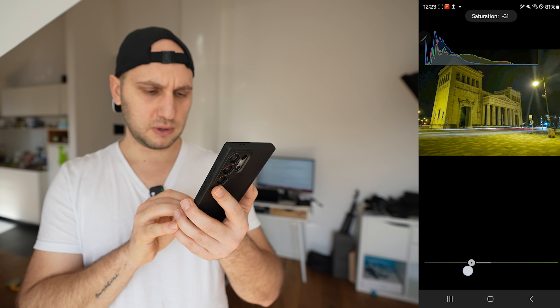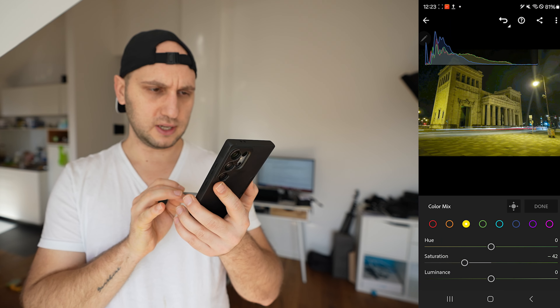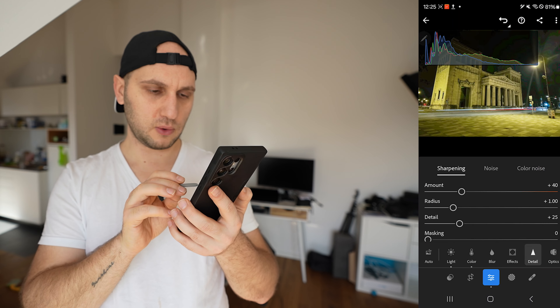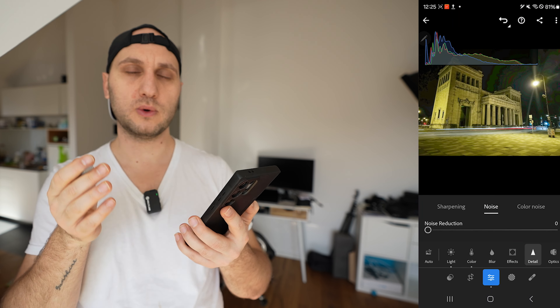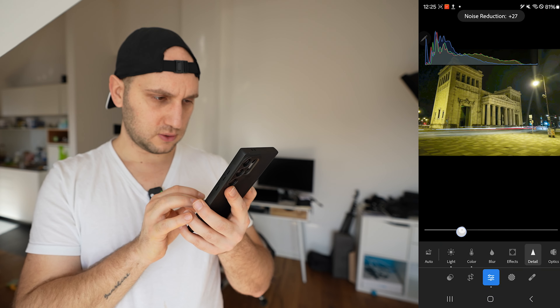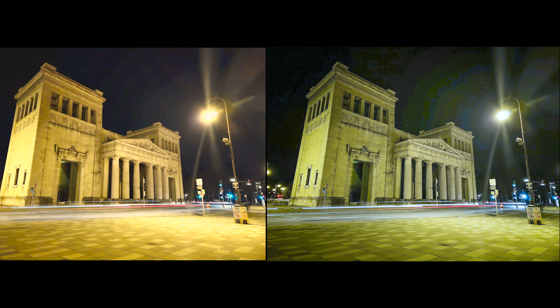When filming at night, street lights are extremely yellow. To remove that yellow tint, go to Yellow in the Color Mixer and reduce the saturation by around minus 30 to minus 40, then boost the luminance a little bit. Next jump to Detail and reduce the noise slightly — with a small sensor it's completely normal to have some noise, so boost the noise reduction. Here is the before and after. Hope you enjoyed this episode — see you in the next one!